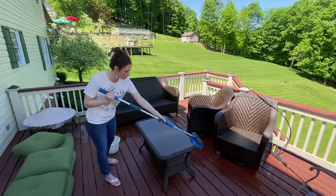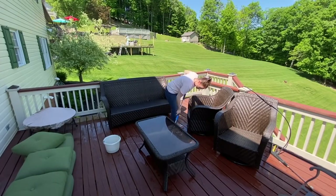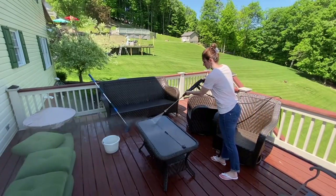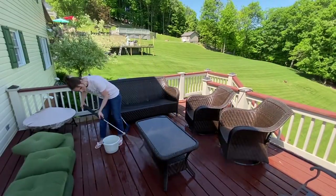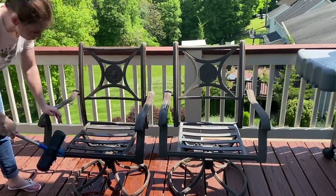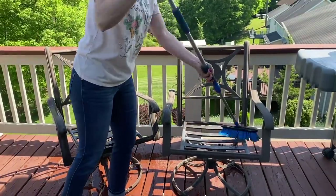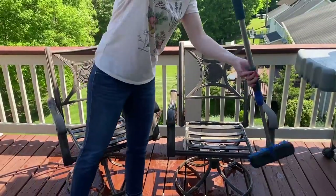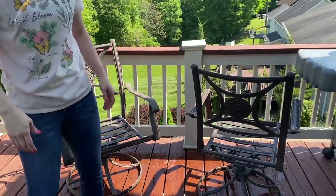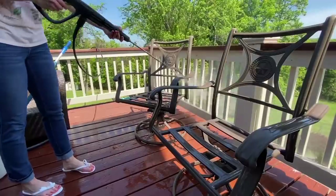Our back deck or patio measures about 15 by 15, and we've always had just conversation pieces up here. I'm a little bit weird with eating outside, so we've never had a table up here. My son Caleb always teases me and says, 'Mom, how could you not enjoy eating outside? You grew up with a farm in your backyard.' But for me, I just don't enjoy eating while there's bugs flying around. I'd love to know down in the comments — what do you have in your entertaining space? Do you just have a seating area, do you have both, or do you just have a table?